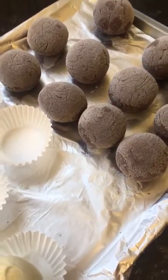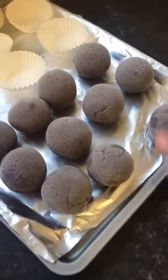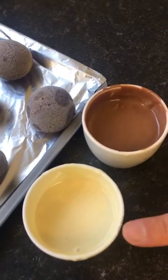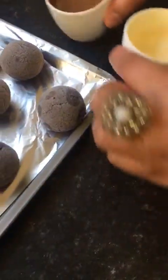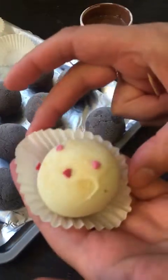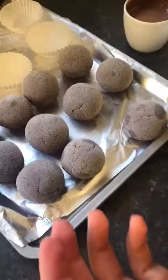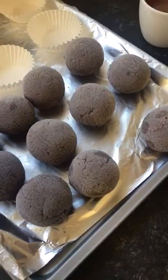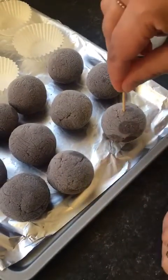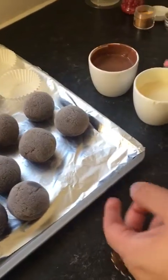I've got both my melted chocolates here in my cups ready — white chocolate and milk chocolate. I have one already prepared just to make sure it turns out the way I want it to. I'm just going to go ahead and use a toothpick and pop it into one of the balls here.